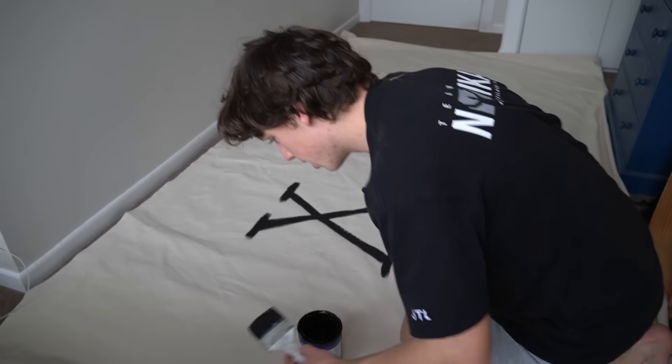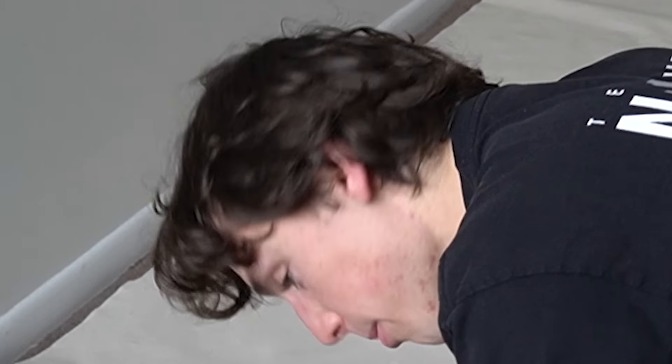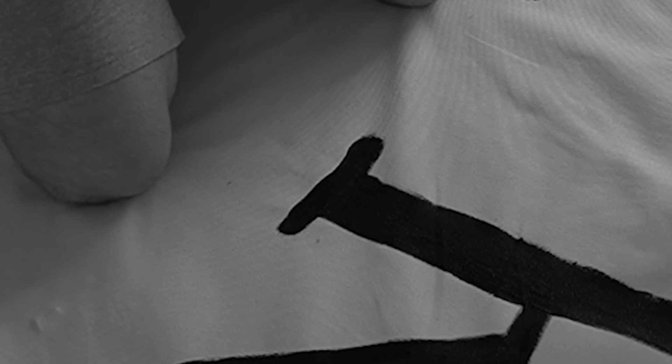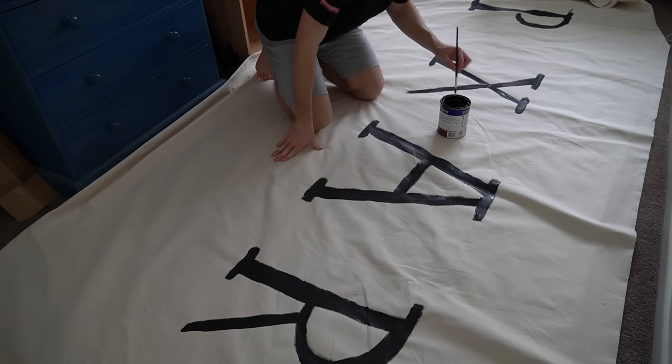I'm gonna take a wild stab in the dark and say that the P is not in frame right now, but maybe my face is so high. That R — oh God, why did I do that? That looks terrible. Oh, why did I do that? Me every day.